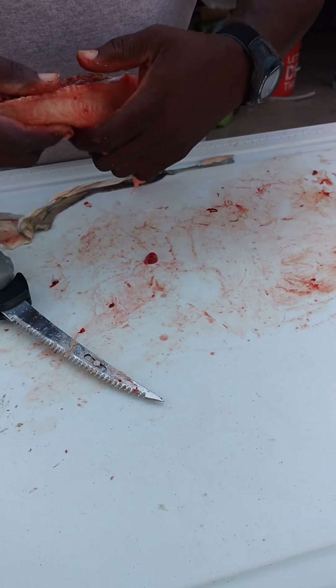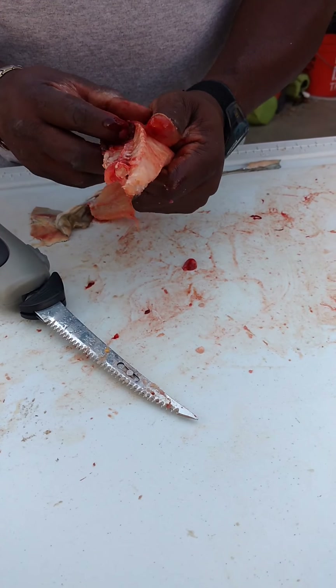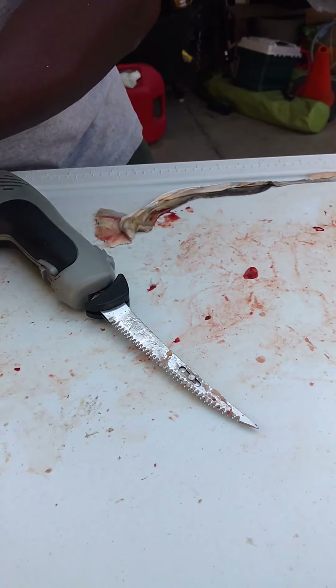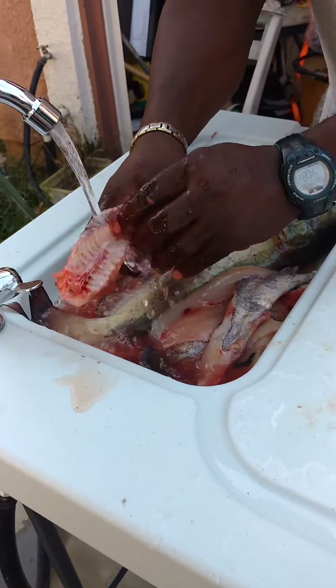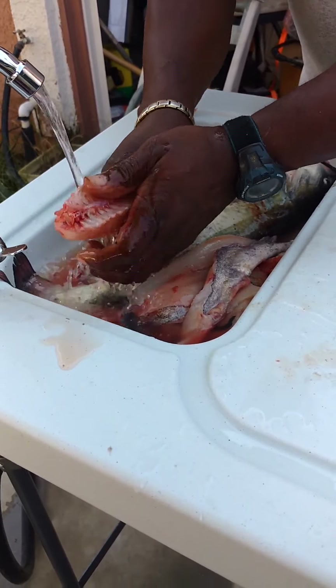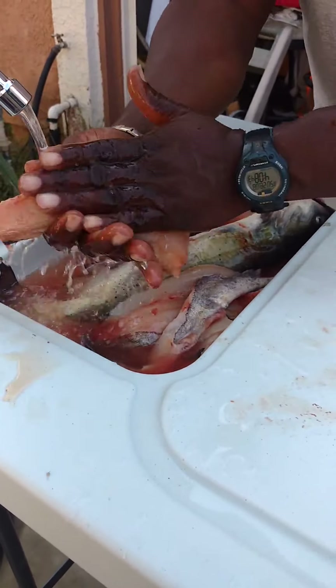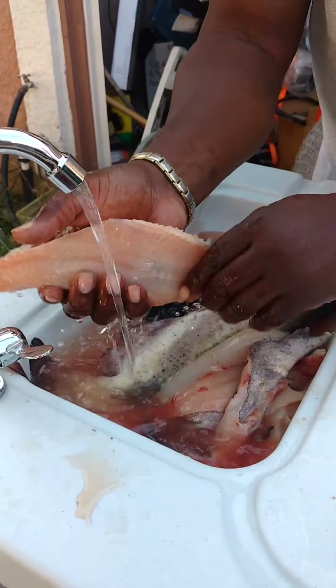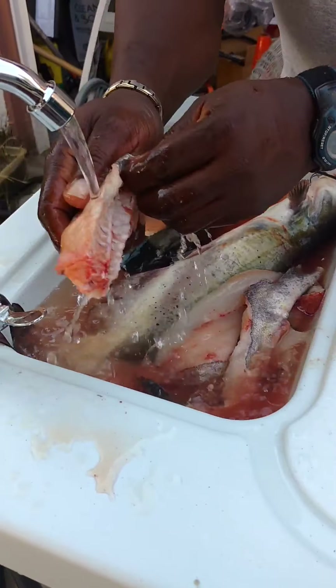Here we go. Got a little bit of something left in there — scrape that out. We can put it over here and rinse it. Wash it down real good. People like to pick bones. There it is — we got those fillets.